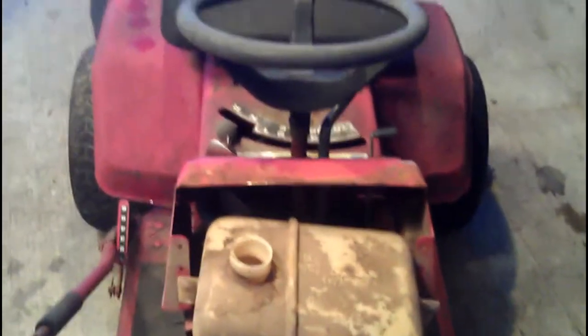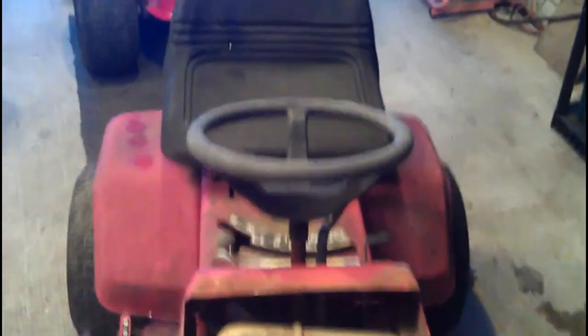There it is, you can see the condition the mower is in. And there's a headlight. So that's what I got.